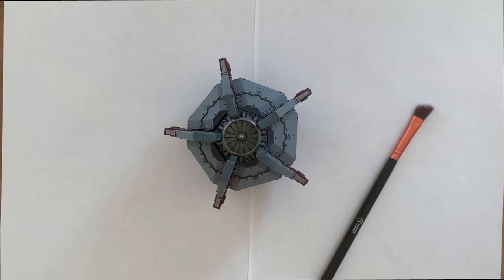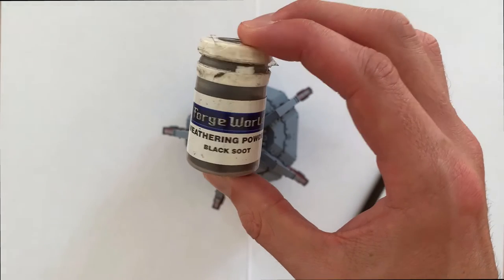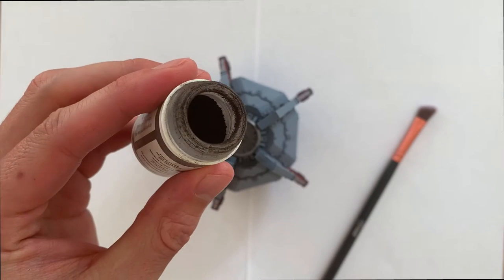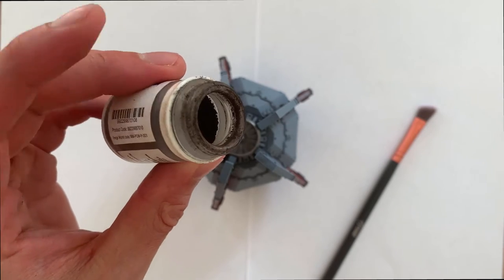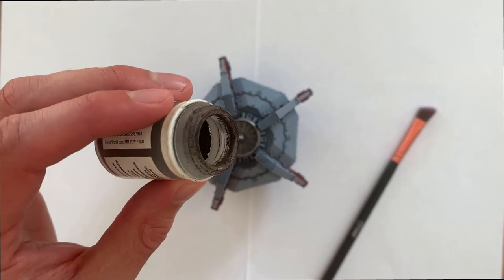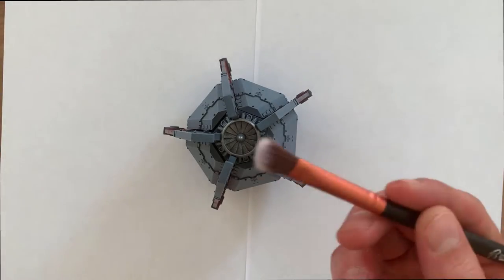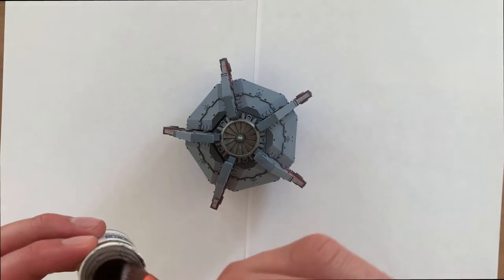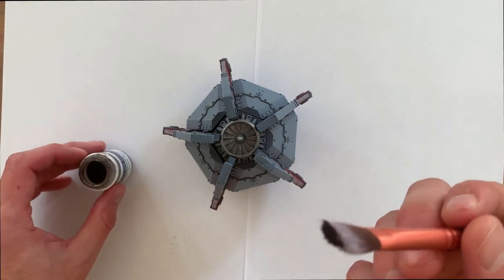So let's take a look at how we do this. I'm going to be using some weathering powder from Forge World called Black Soot. I'll later be using some Dark Earth and some Light Earth, but we're going to be looking at the consistency. As you can see it's a real powdery substance, so you just need to be careful when you're using it because it does get everywhere. Just make sure that you've got a nice clean surface to use it on, and you just put a little bit on the brush - not too much, because as I said it does go everywhere.